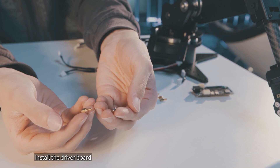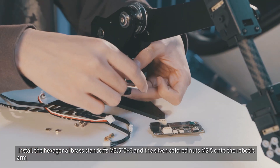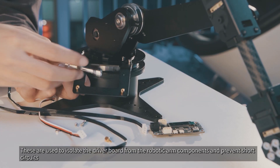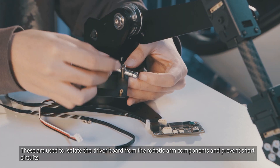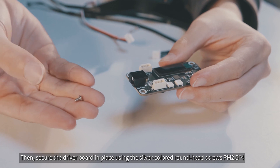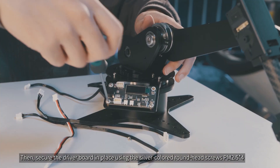Install the driver board by first installing the hexagonal brass standoffs M2.5x5+6 and the silver colored nuts M2.5 onto the robotic arm. These are used to isolate the driver board from the robotic arm components and prevent short circuits. Then secure the driver board in place using the silver colored round head screws PM2.5x4.